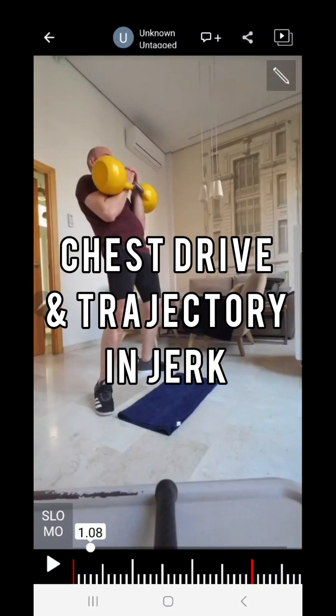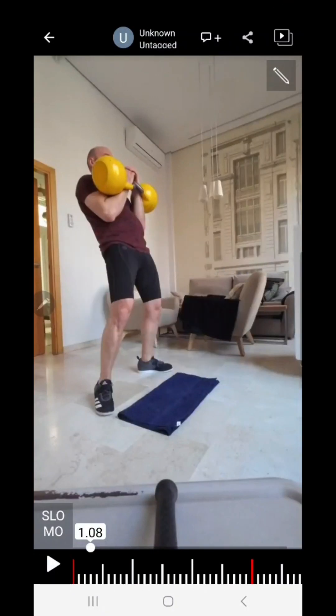Welcome. In this video I want to talk about the jerk, and especially about chest drive — it comes after the first dip. This is my student Daniel, who graciously gave me permission to use this video. It is the last minute of a six or seven minute set. We never do technical assessments of last minutes unless we are preparing for competition, because last minute is last minute.